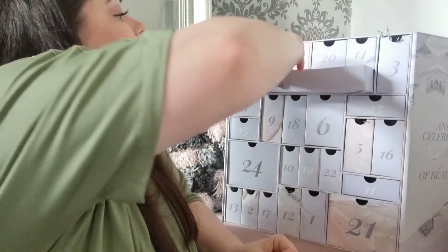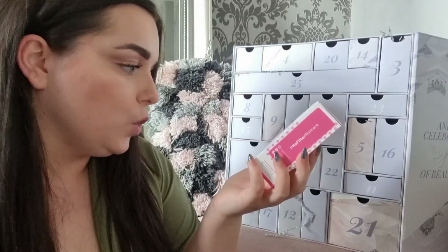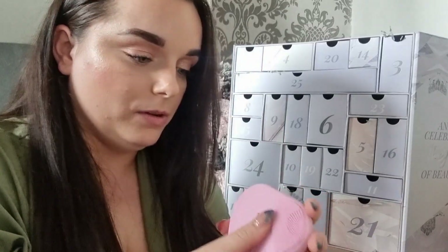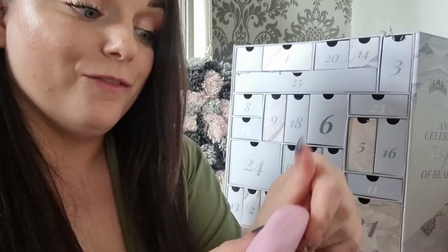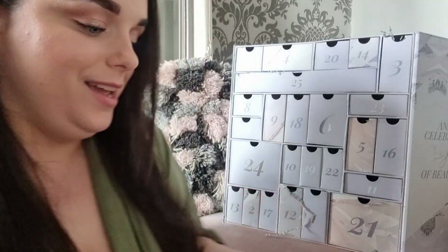Last but not least, day twenty-five: something from Magnitone London — the Microsonic Soft Touch Silicone Facial Cleansing Brush. It's a three-in-one cleanse and massage facial device. You charge it yourself. I'm very excited — it actually takes batteries! I got a mini one in the Amazon advent calendar last year and really liked it. Very happy with this day.